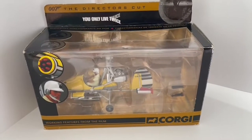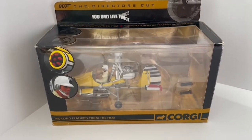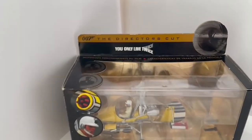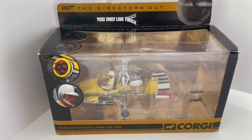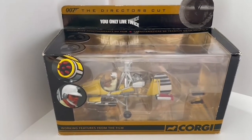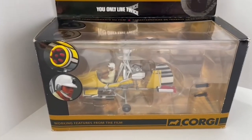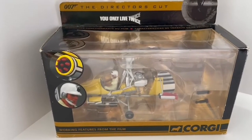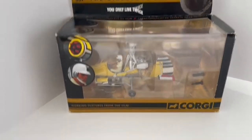Hello and welcome to another video from Midas Touch Toys, Games and Collectables. Today we are reviewing the 2006 release by Corgi from the Director's Cut series. This particular model is the Gyrocopter from the Bond film 'You Only Live Twice', which stars Sean Connery as James Bond.